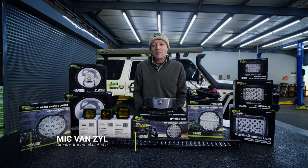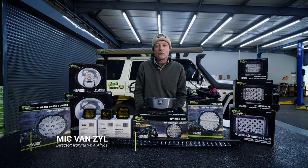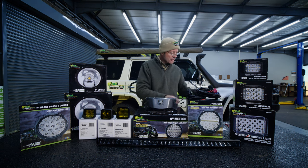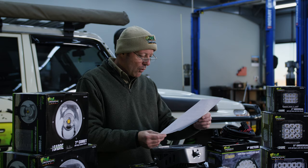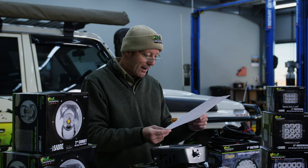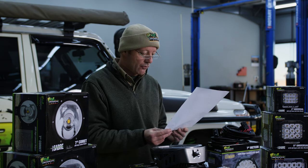G'day folks, I'm Mick van Sayle and welcome to another Ironman 4x4 Tech Talk video. Today we're going to be answering some more viewer questions. What is the correct or legal way to use, mount, or wire spotlights on my four-wheel drive?